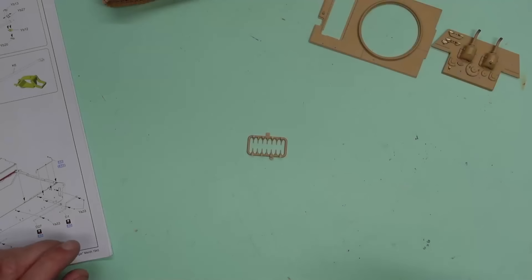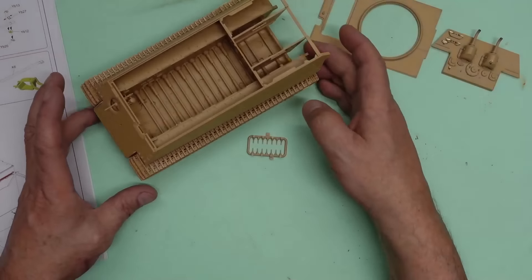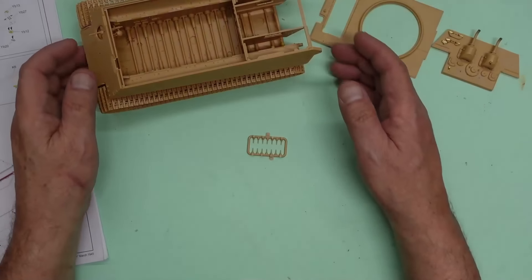Hello, welcome back to the channel. Nigel's Modeling Bench here with you. Here we have part four of this lovely Ryefield Model King Tiger. This is the upgrade version, and the kit number, should you want to get yourself one, is 5216.